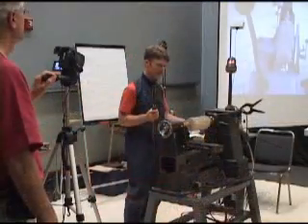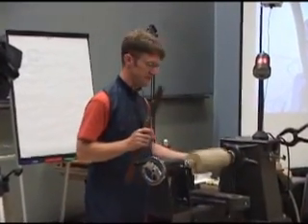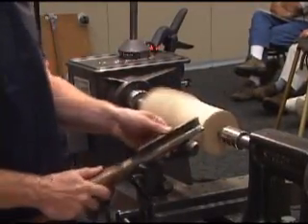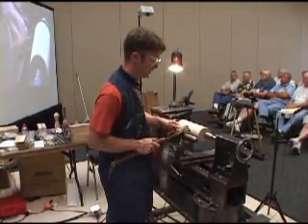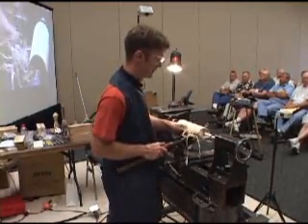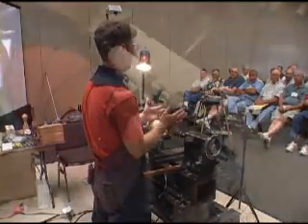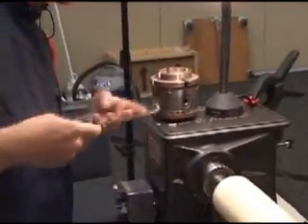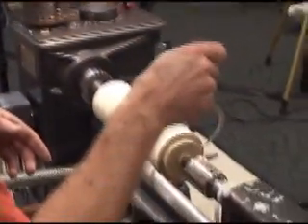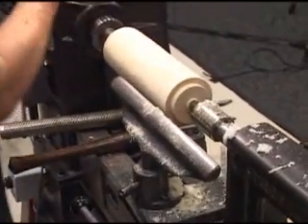Of course, start out with your speed on its lowest setting and come up to speed. Since I'm going to split this piece in half, I need to be able to hold it on each end. So the next thing is turn a tenon for your chuck. I just want the jaws to be closed enough so they don't stick outside the body of the chuck very much.